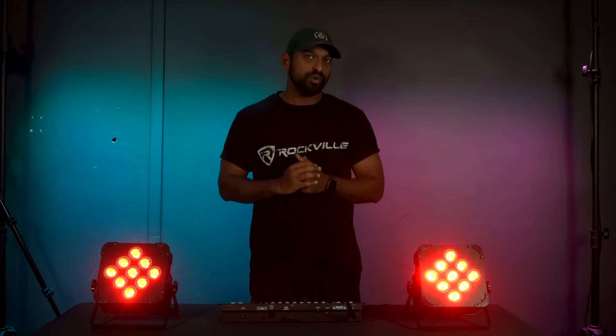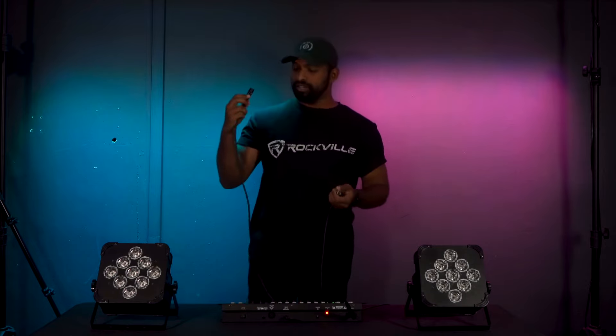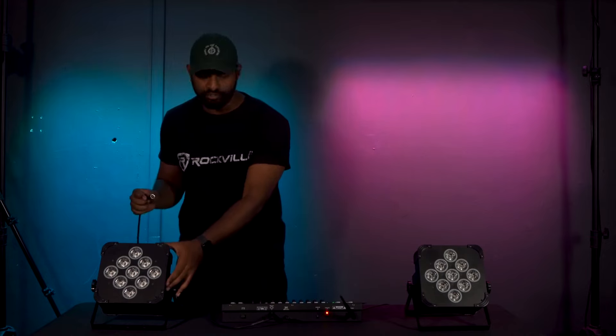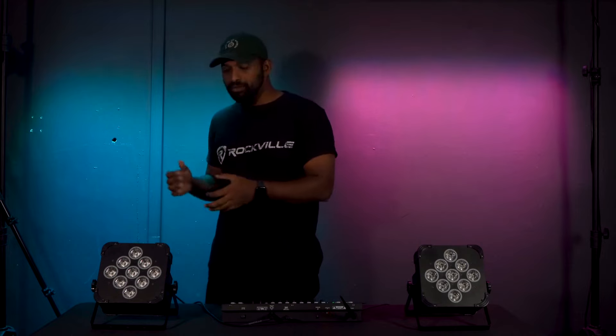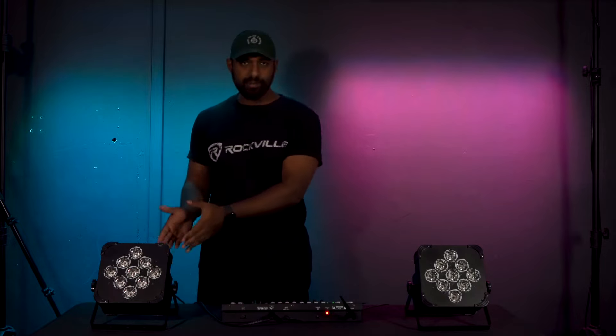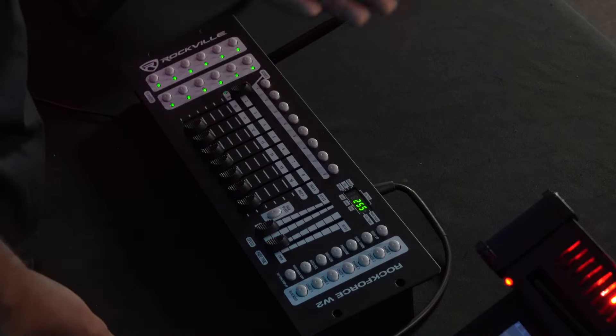Using different DMX addresses on your lights gives you independent control over them. It's important to keep track of all the different DMX addresses you set your lights to, but if you ever want a clean reset just set all lights to the same DMX address of A001. You can also connect the Rockforce W2 to your DMX lights with a DMX cable. Take the male end and plug it into your DMX controller, then take the female end and plug it into the DMX in on your first light.